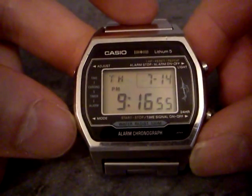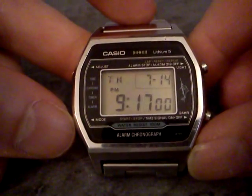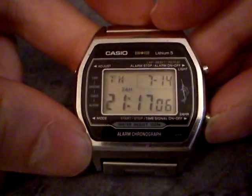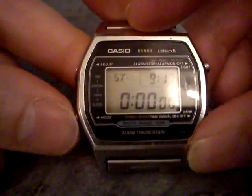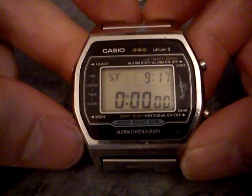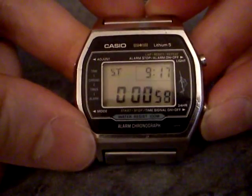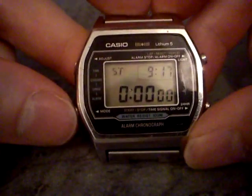It's got the fairly standard features you'd expect on a Casio watch. We're showing the time here with the day and the date — it's the 14th of July — and you've got 24-hour mode there as well. Just press the mode button on the bottom. The first mode you get to is stopwatch. The order of modes on these old Marlins is unusual; you can normally get the alarm first, but this has got the stopwatch first with pretty standard stopwatch functionality.